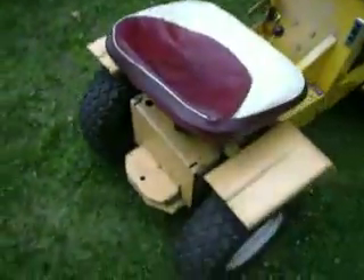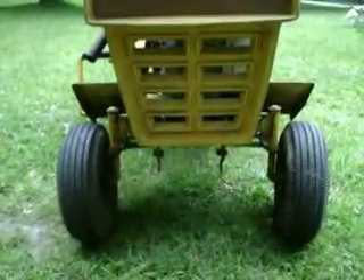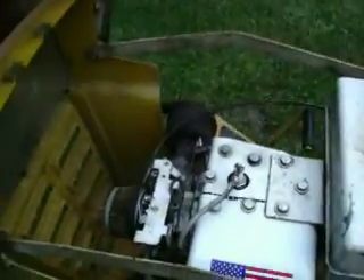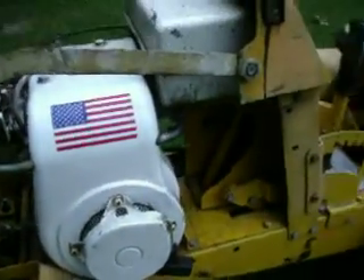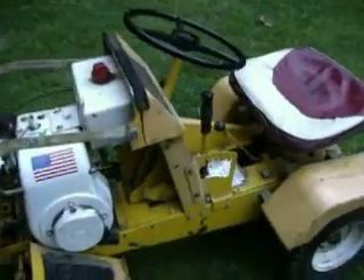Take a look around. It's a Craftsman. Take a look under the hood. Let me know what you think — what year is it? What's this thing called? I don't even know what it's called.